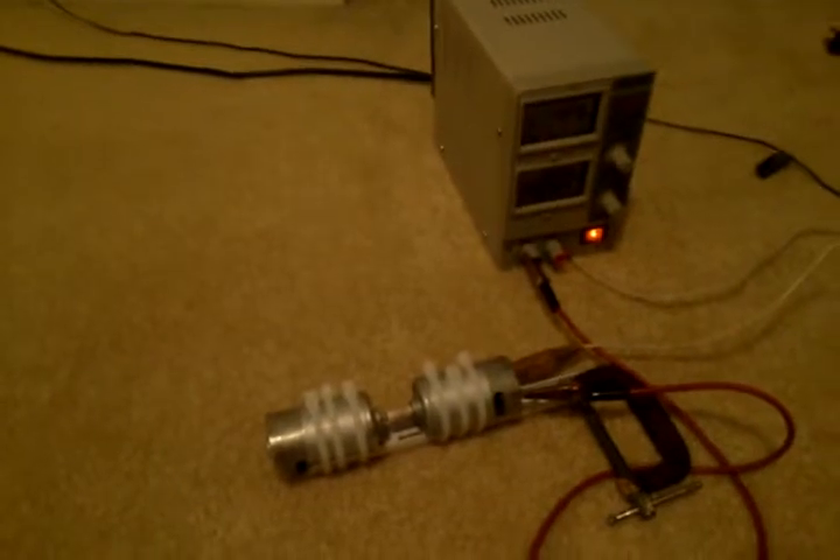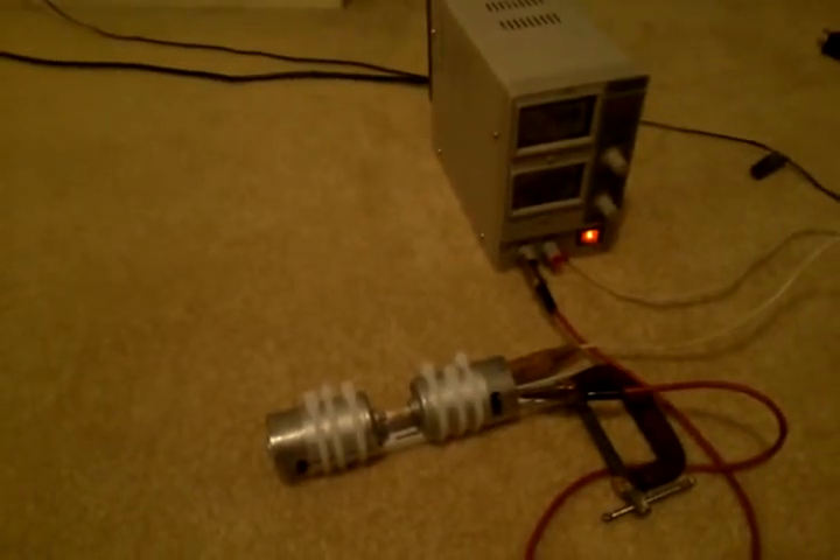We're going to go ahead and turn this thing on. It's a little noisy and needs air cooling to keep it cool. We put up to 15,000 volts through it. We put heat shrink wrap in between here to connect the shaft for now — that's part of the noise from the shrink wrap. So there you have it.